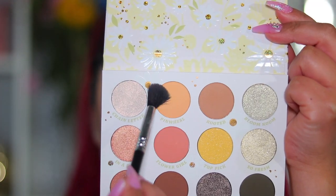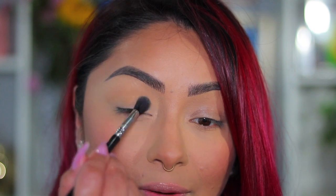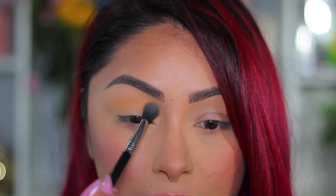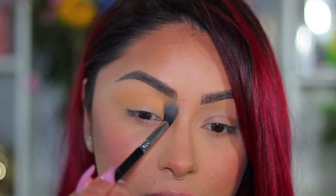Now that I've shown you the entire collection, let's jump into a little tutorial. The first color we're going to grab is called Pinwheel — this is going to be my transition color. I want to keep it very light and springy today. I really like this eyeshadow — it's definitely very buildable. As you can see, the color applies very light, and as we apply more it builds up nicely and brightens up the eye area.